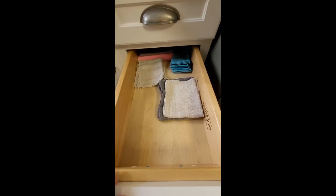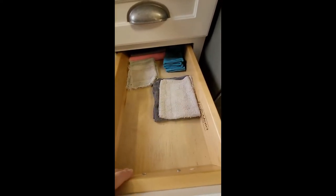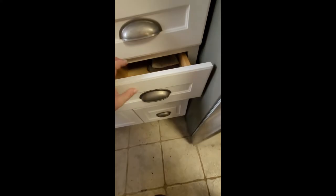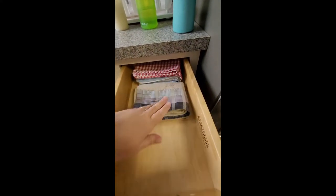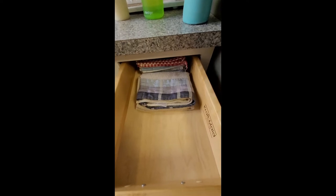This is a washcloth drawer and rag drawer — most of my washcloths are in the laundry. And then this is the kitchen towels drawer, and that's not too bad either. So moving on to something else.